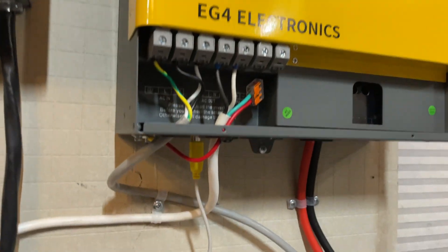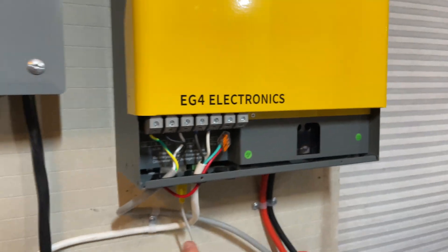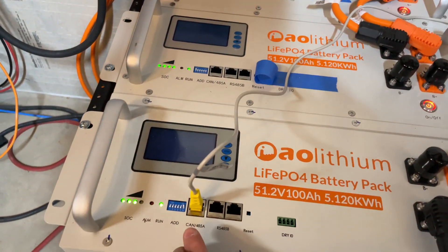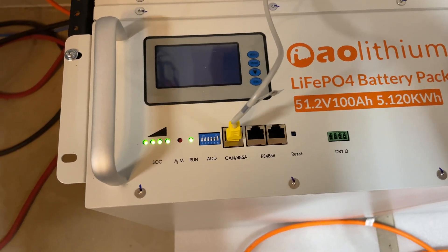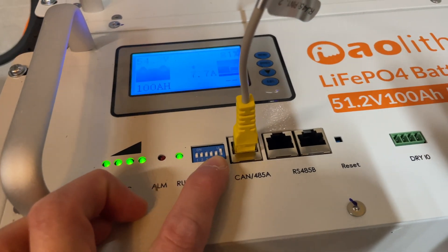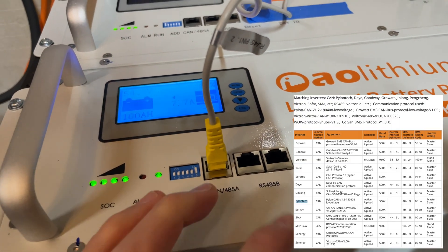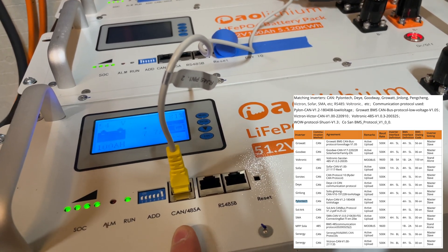The way you set this up is you want to use the yellow USB-to-Ethernet converter that comes with the inverter. It has a USB on one side and an Ethernet RJ45 plug on the other side. You connect it from that port to the first port on the battery, which is the CAN/485 port. Then you want to set the DIP switches: all switches down, with number six up.